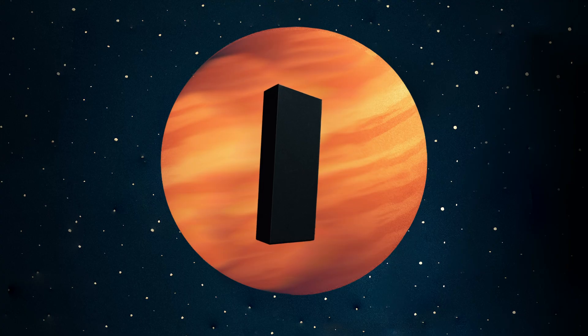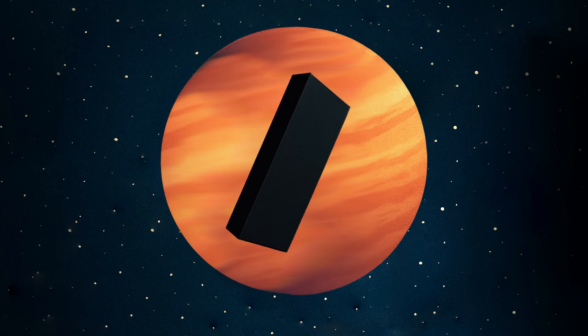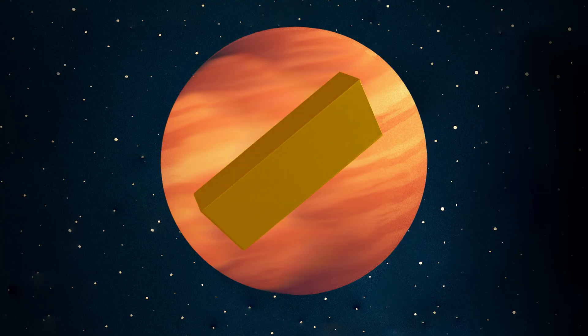A visual example that always comes to mind is the monolith from 2001: A Space Odyssey — a perfect matte black object. Imagine we start heating it up. At first it gives off infrared radiation, heat we can't see, but as it gets hotter it begins to glow dull red, then orange, then yellow, and eventually white hot. The color of that glow corresponds directly to its temperature in Kelvin. That's essentially what black body radiation is, and it's the foundation for how we define color temperature in photography and video white balance.